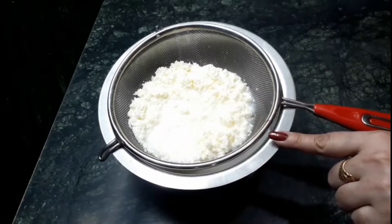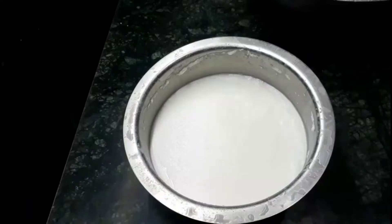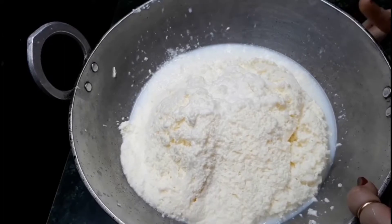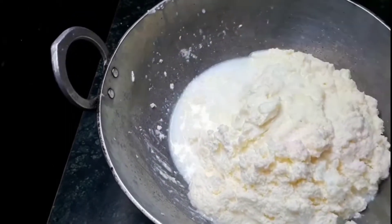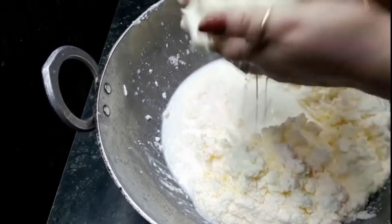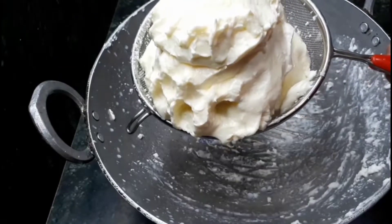Now butter is extracted. Strain it with the help of a strainer — do this with all the cream. Have a look, our cream is now converted into butter and it is separated from water. This is the remaining water. After this, try to remove the rest of the water. Take the butter into your hands and press it a little bit — now it is ready.